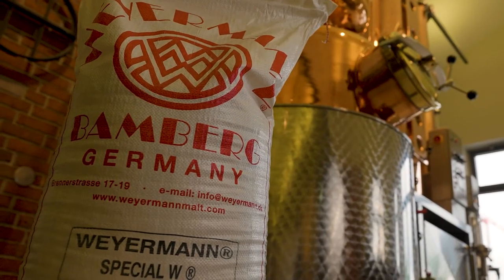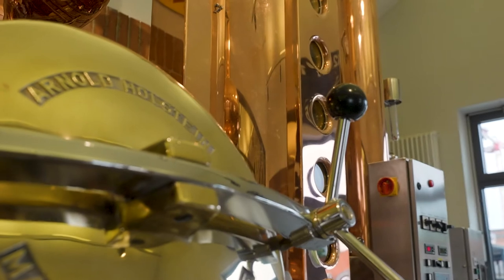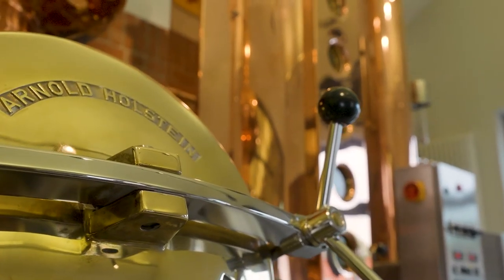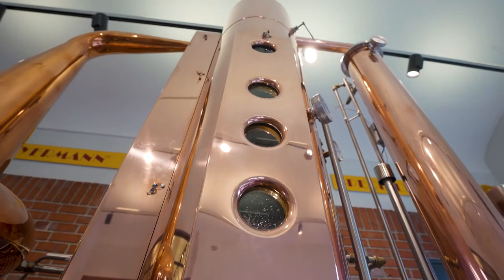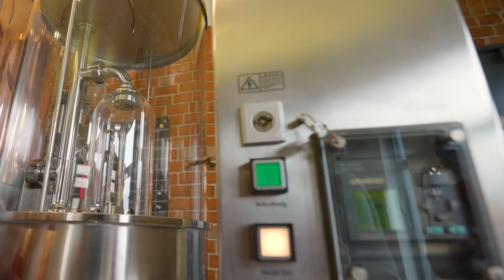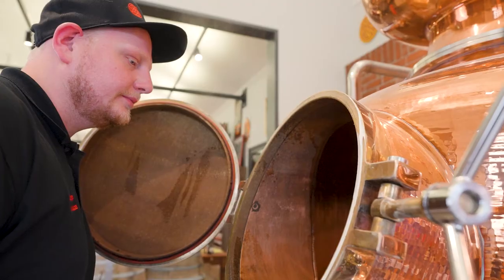Our distillery has a distilling plant with different components. We have a distilling pot with 300 liter volume, heated up with a gas burner. We have a helmet, an amplifier column, a catalyst, a reflux condenser, a spirit pipe, and a cooler. A special German thing is we also have an alcohol counter — it counts every liter we produce as new make in order to pay taxes. But this is only a German thing.